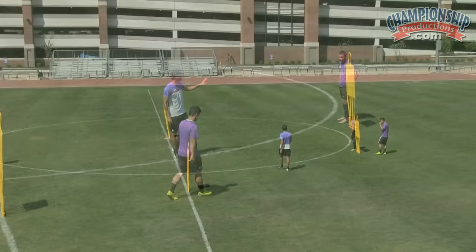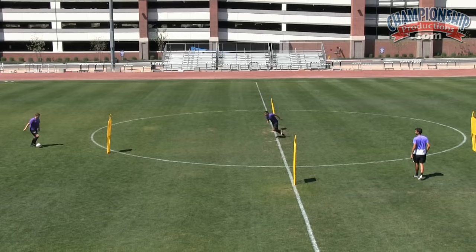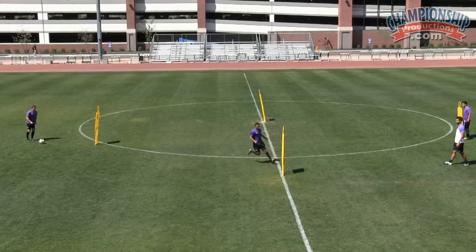Good pass. Get around. Good. Nice movements. Good passes. Well done, Jordan. Good service. And we walk.